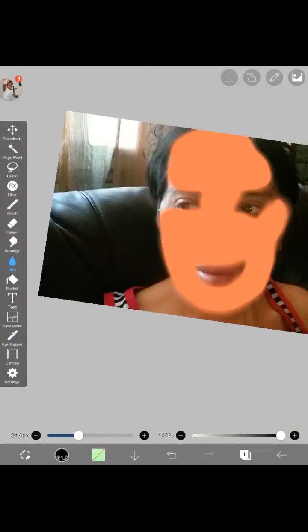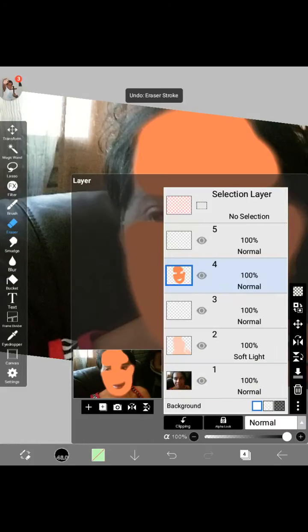My video is done, so we are just gonna — anyway, we're gonna remove the mask. I think I'm in the wrong way. Okay.